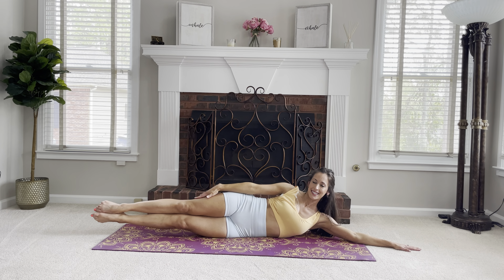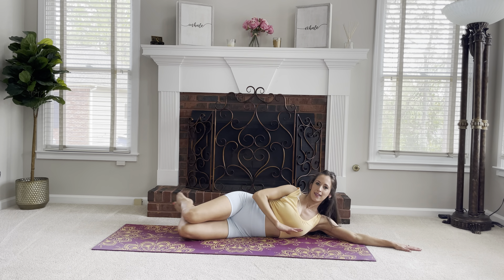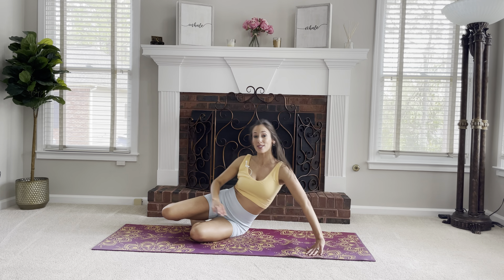And now hold — let's hold for 10 counts, drawing the abs in. Definitely felt that in the obliques. Let's go to the other side.